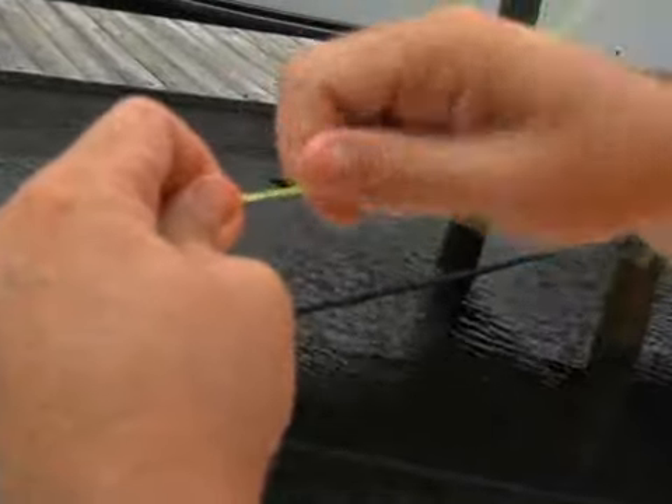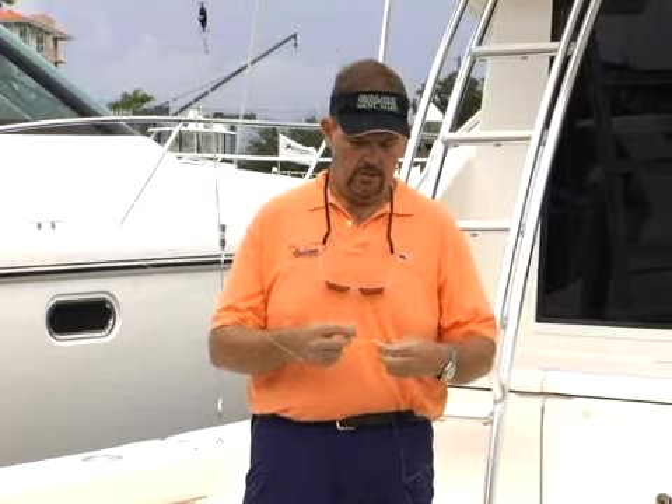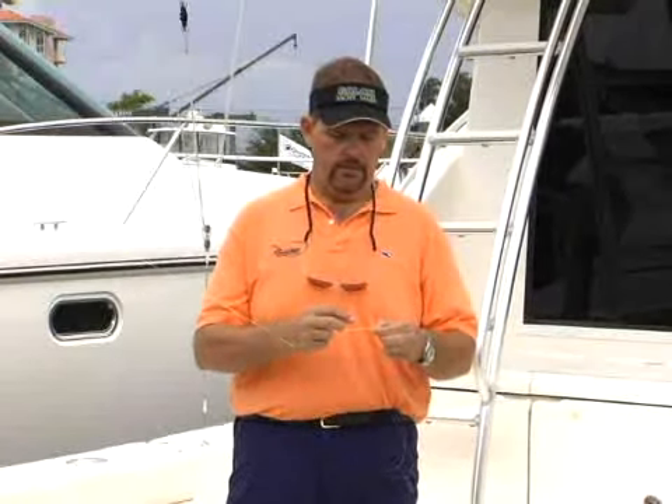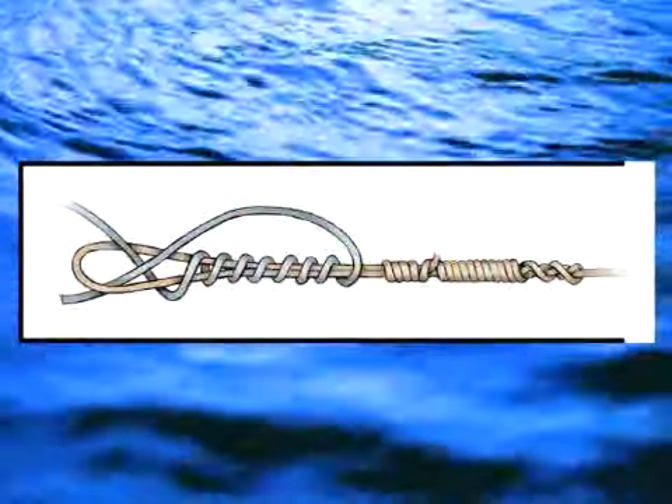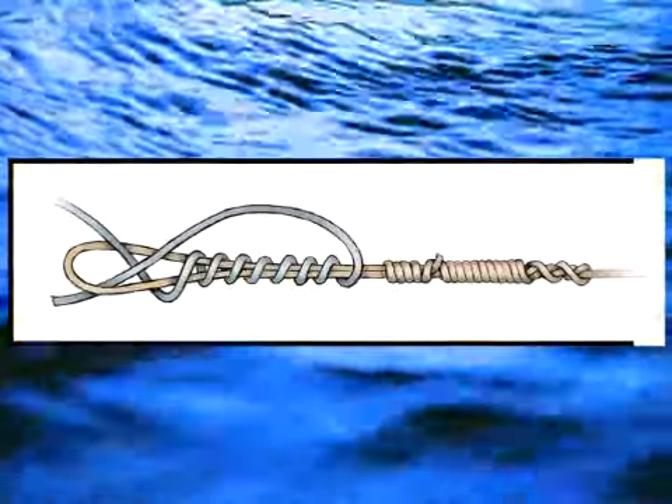You're going to wrap around six to ten times around the double line — one, two, three, four, five, six, seven, eight. Then you're going to come back through the end loop of the double line, but you're going to come out on the opposite side. That's very, very important because if you come out on the same side, this knot is actually going to cut itself.